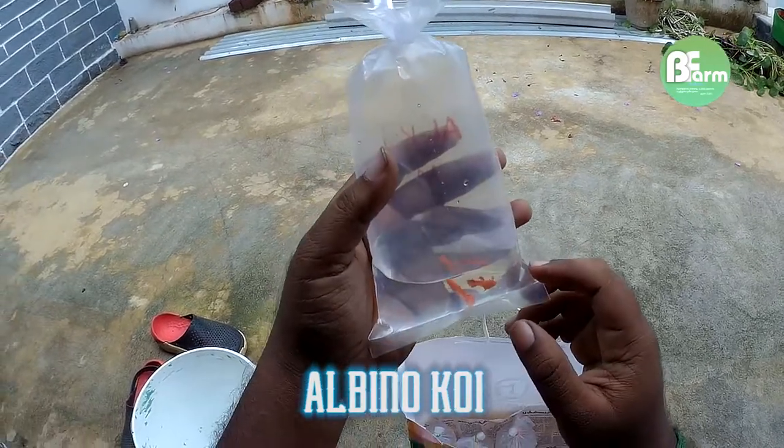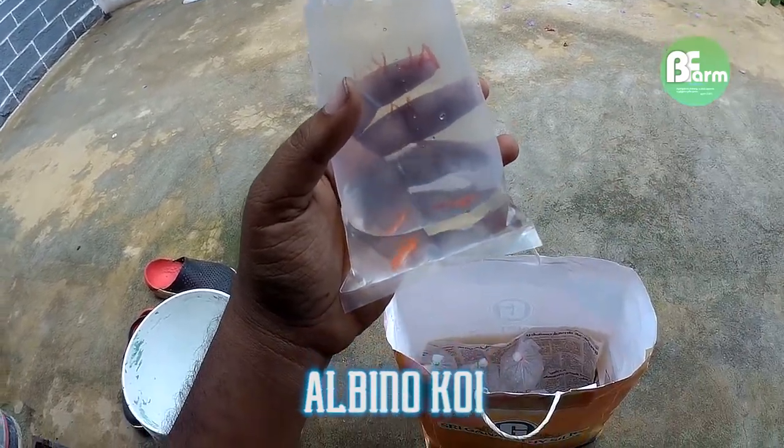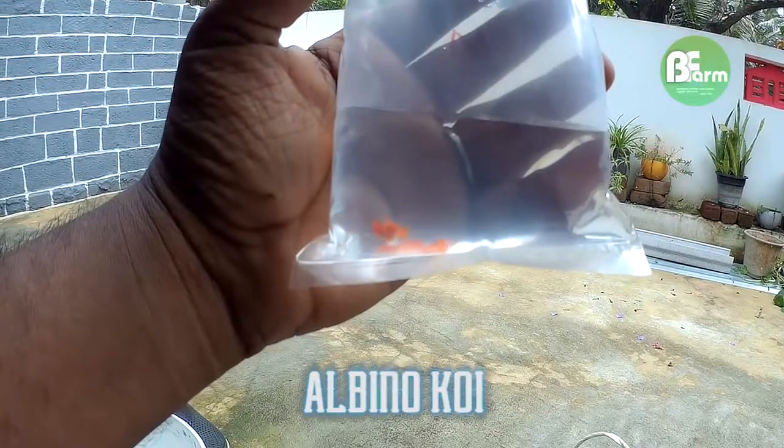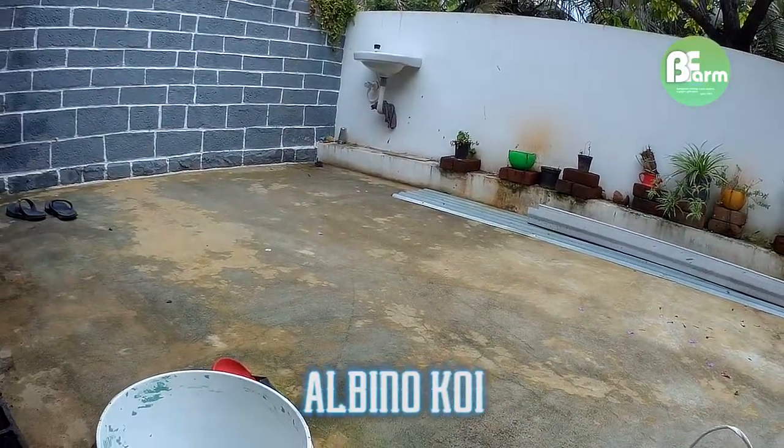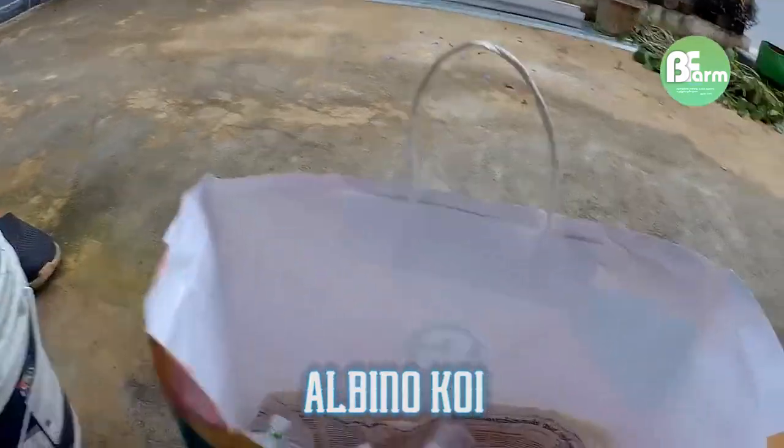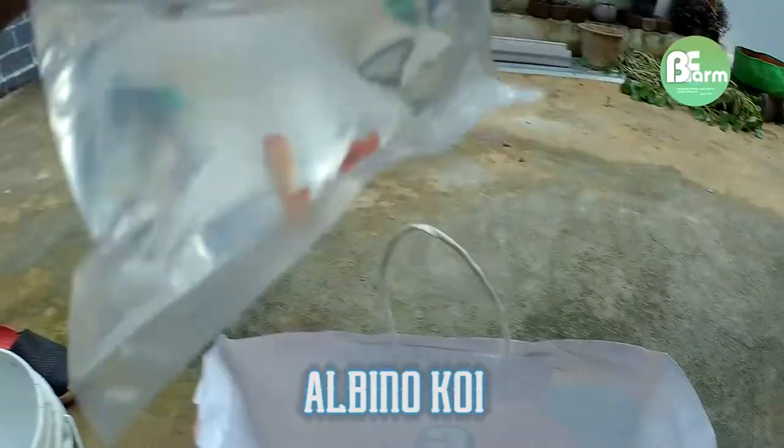Albino quay. These are two females. They are very colorful and pretty quality. They are very well.